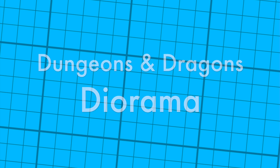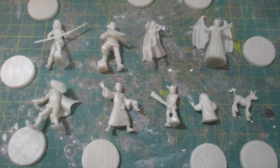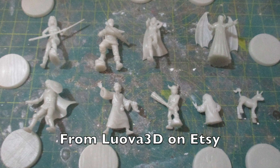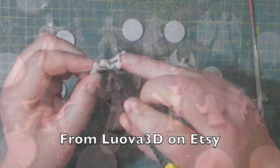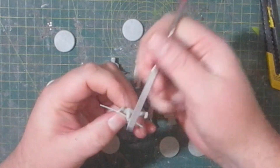Hello and welcome to my channel. These are the characters from the 1980s cartoon Dungeons and Dragons, and I picked these up from Louvre 3D on Etsy. It took me quite a while to decide what I wanted to do with these, but eventually I settled upon a diorama.